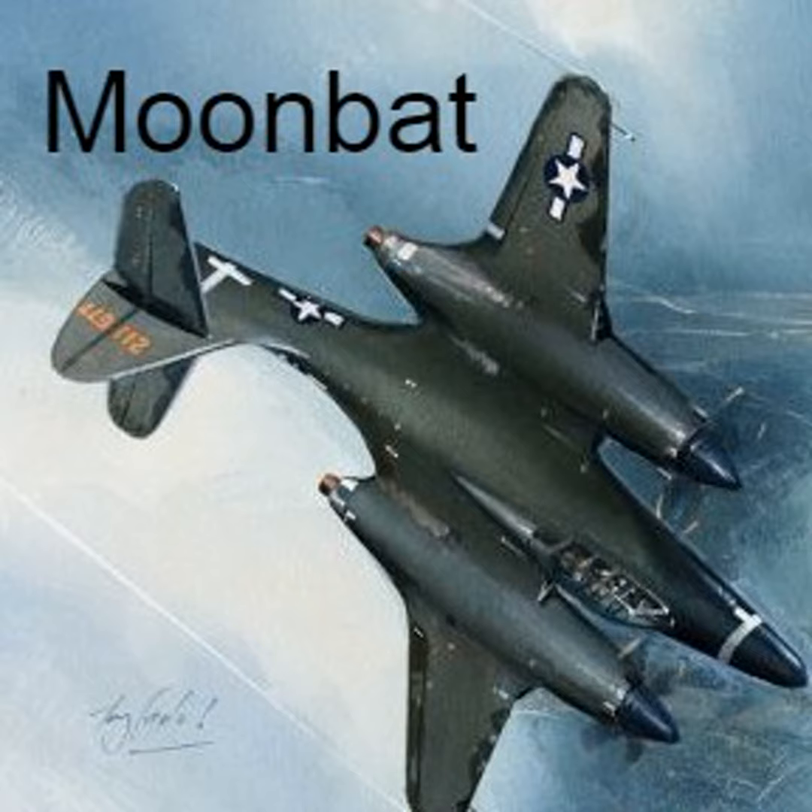McDonnell finally caught the USAAF's eye, and in September 1941 a contract for two prototypes was granted with the designation XP-67. The new fighter was to have an innovative pressurized cockpit and be armed with an impressive six 37mm M4 cannons. Engines were to be two Continental 1430 inverted V12 engines with twin turbo superchargers.